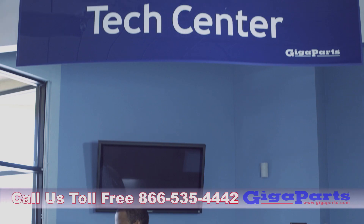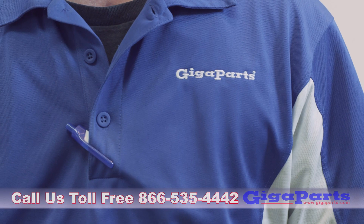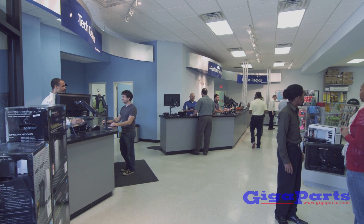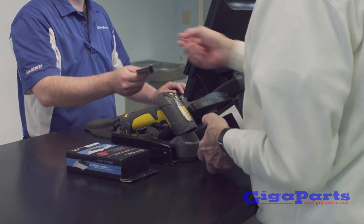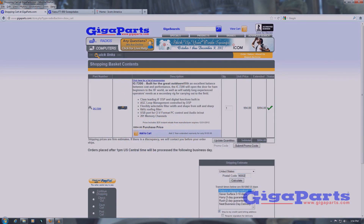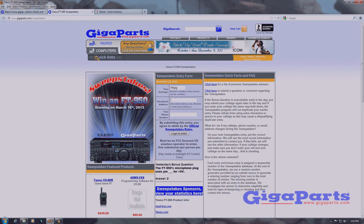Call us toll-free at 866-535-4442 and our friendly staff will be happy to help you find the right products for nearly any project and budget. Online shopping made easy with real-time pricing and availability and free shipping on most orders. Go to gigaparts.com and enter to win a free radio.